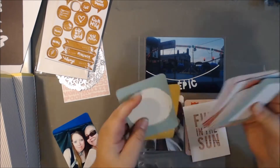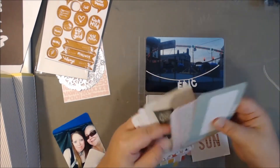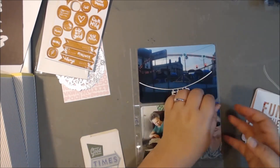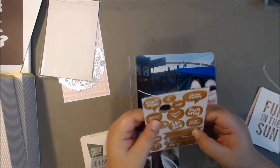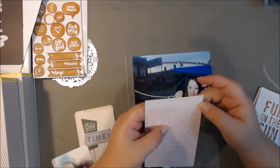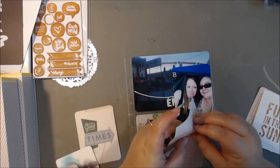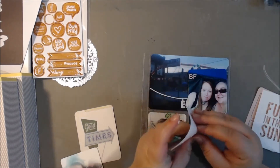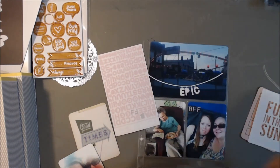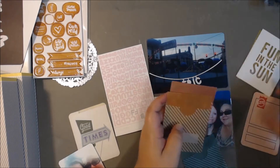I really like that 'Fun in the Sun' cutout — that was from a Studio Calico cut file. I just wanted to back it on a card and also wanted the card to possibly show through on the other side. Going through some of the letter stickers and seeing how I want to embellish some of my photos, I decided to put 'BFF' because my best friend and I ran into each other near the Tilt-A-Whirl. I was just going to go on it by myself.